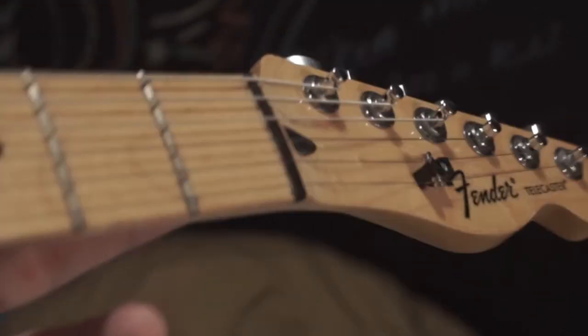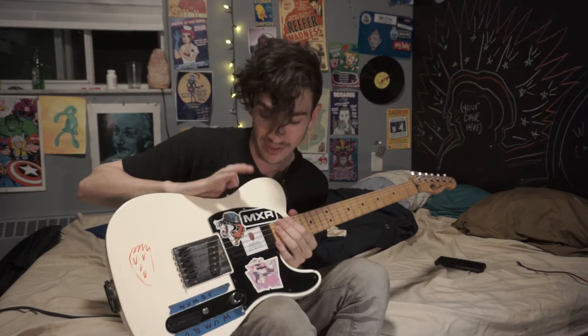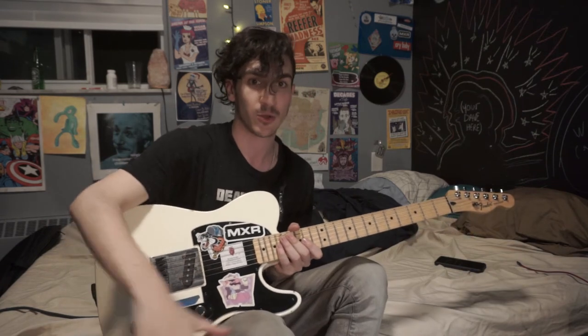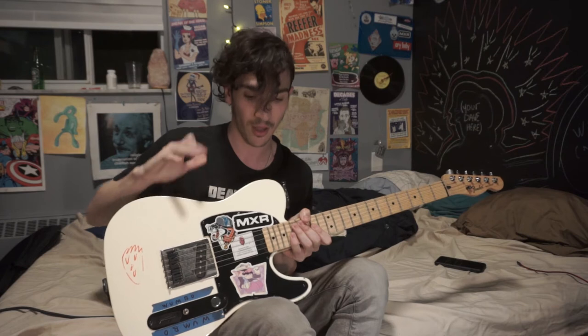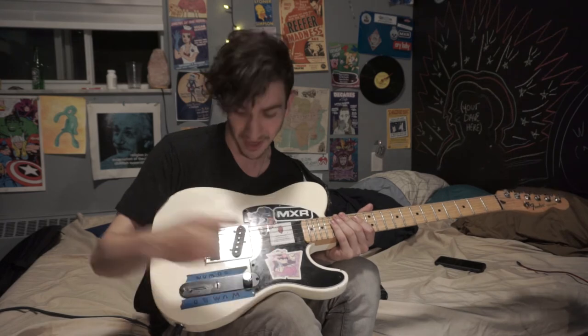The strings on here right now are Ernie Ball Super Slinky — the purple pack. Really cheap strings will get you really far. When I bought this guitar there was a stock neck pickup, but I really like having all my tones in front of me so I can let the guitar do its thing and let the effects shape my tone. Big thing about this guitar that shapes the tone and sound is the stickers and the Wumbo.